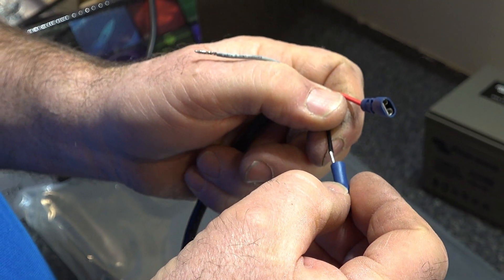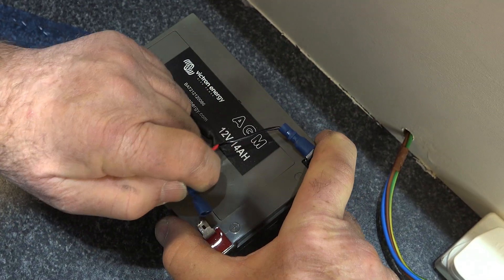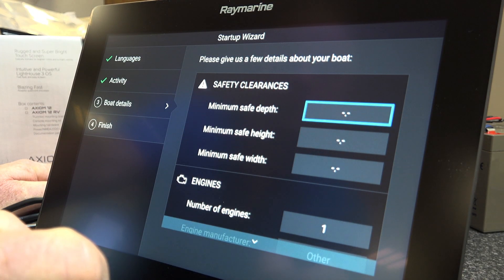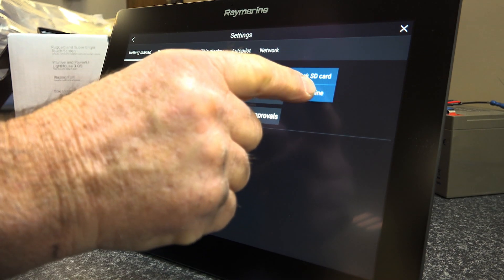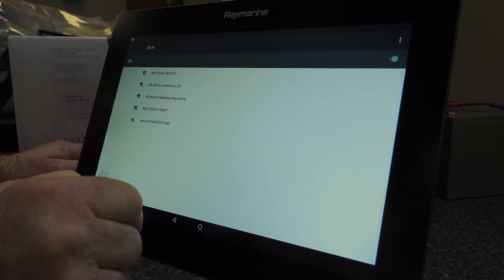The first job Chris needs to do is update the Raymarine to the latest firmware. After providing power to the Axiom and completing the initial setup, Chris selected Settings > Update Software. This device has WiFi built in, so he selected Check Online, connected to his local network, and started the update.